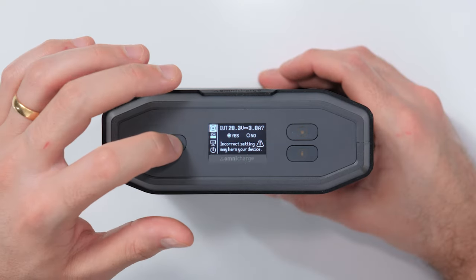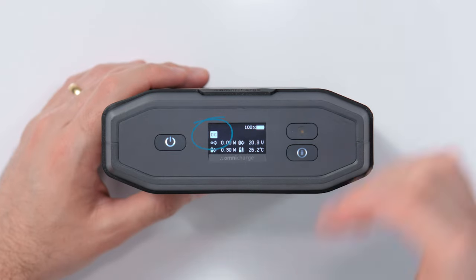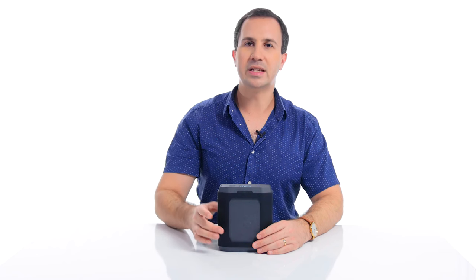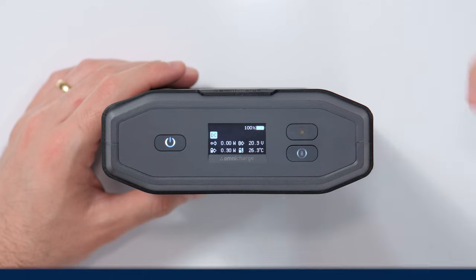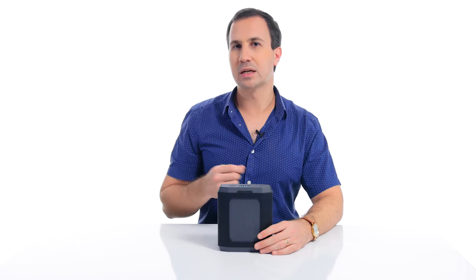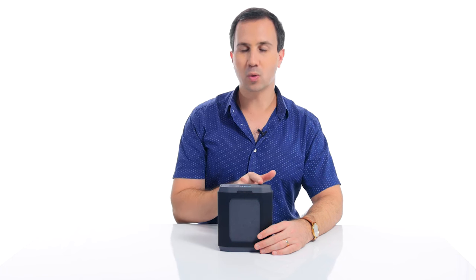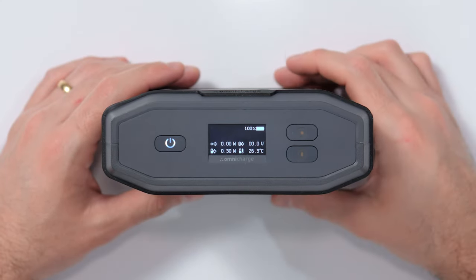We know that this is accurate, so we're going to press yes. Now you can see the DC icon has turned on showing that the DC output is enabled. Another way to know that the DC is enabled is that even if the screen goes to sleep, the DC button will light up and remain lit the entire time. If there's no device plugged into the DC output, then after a short while, the DC will automatically switch off. The DC icon is no longer there and the button is no longer illuminated.